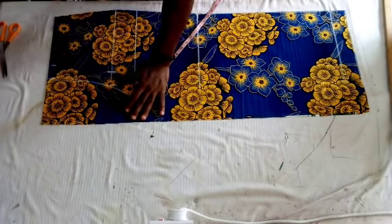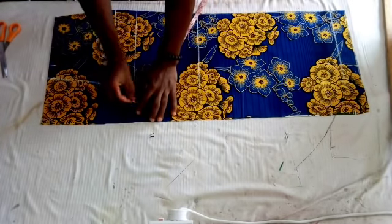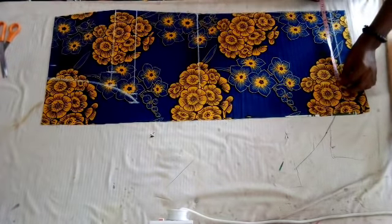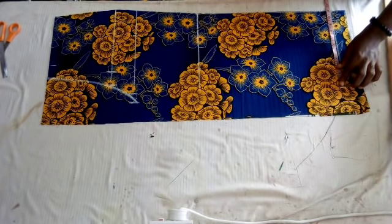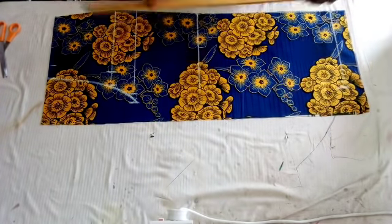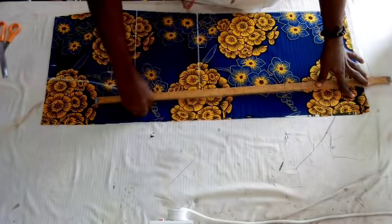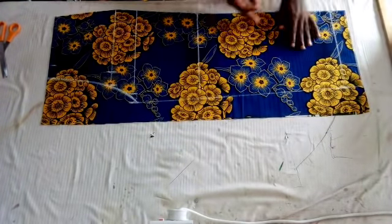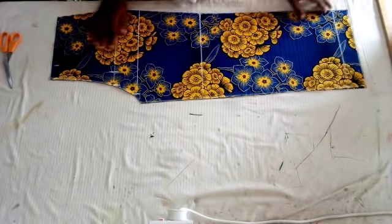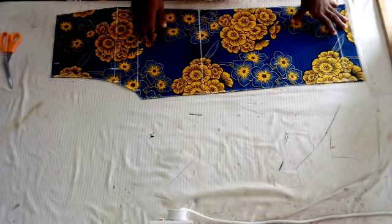They are going to curve it to the waistline. On the down part I'm going to measure 11 inches plus the joining allowance — I'm measuring 11 inches because it's going to be a palazzo jumpsuit. Take your ruler and connect it to the crotch line. After cutting it off, this is the front part of the pant.